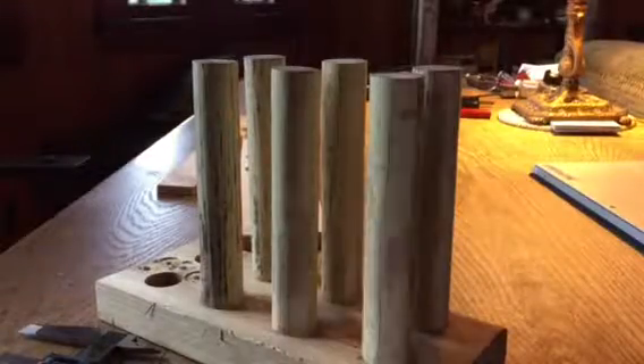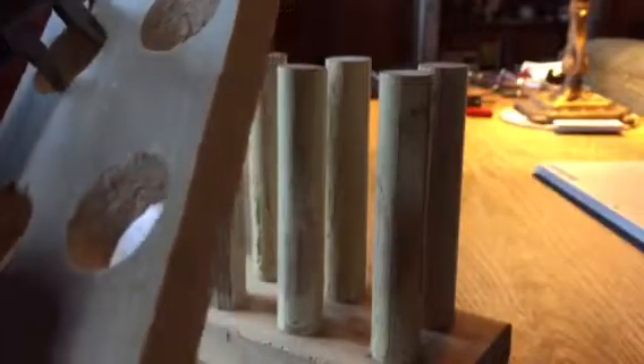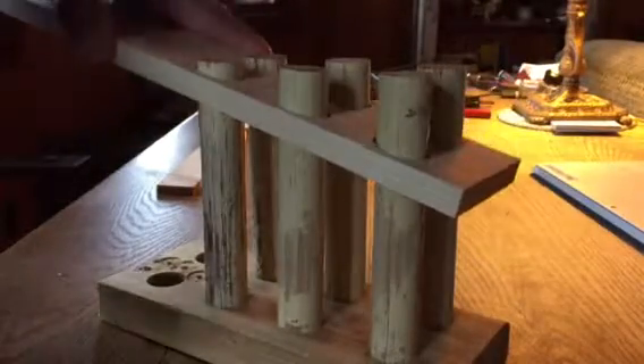Here we have a six tube array. These tubes are seven-eighths inch, and these holes are one inch — they're drilled out of pitch on an angle. So they're one inch, but they're actually an ellipse when you look at them from plan view. You can see that the baffle slides right down over the tubes.